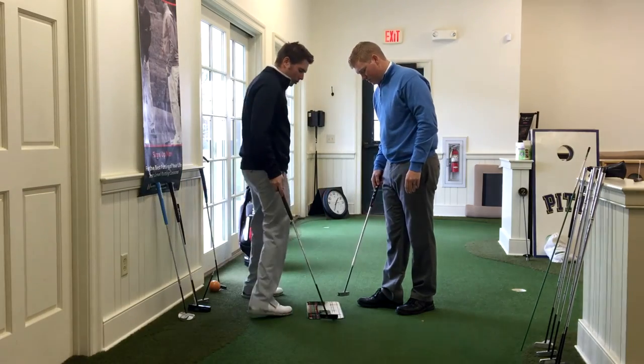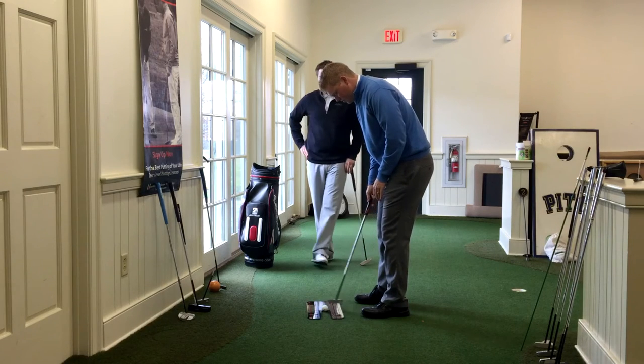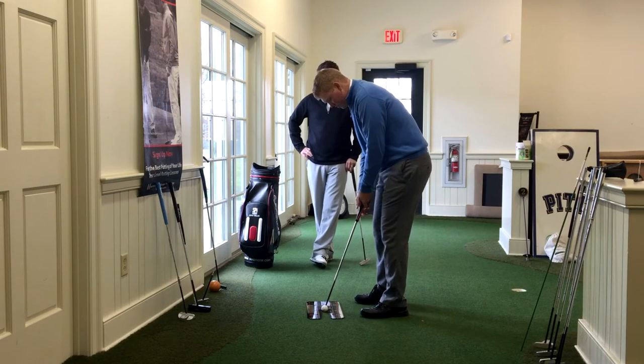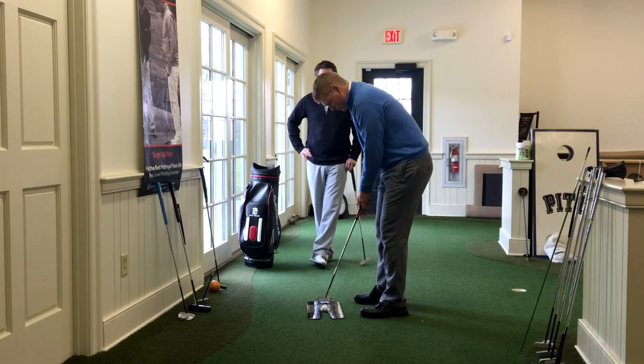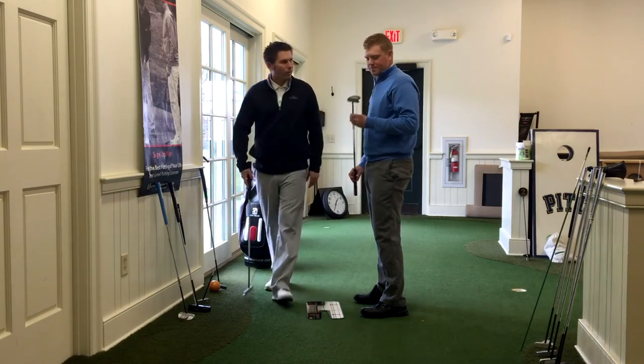So this one will be a little bit shorter. Let's set up to that and see if it feels any different — it might be too short. What's that feel like? — Feels a bit better, I would say.